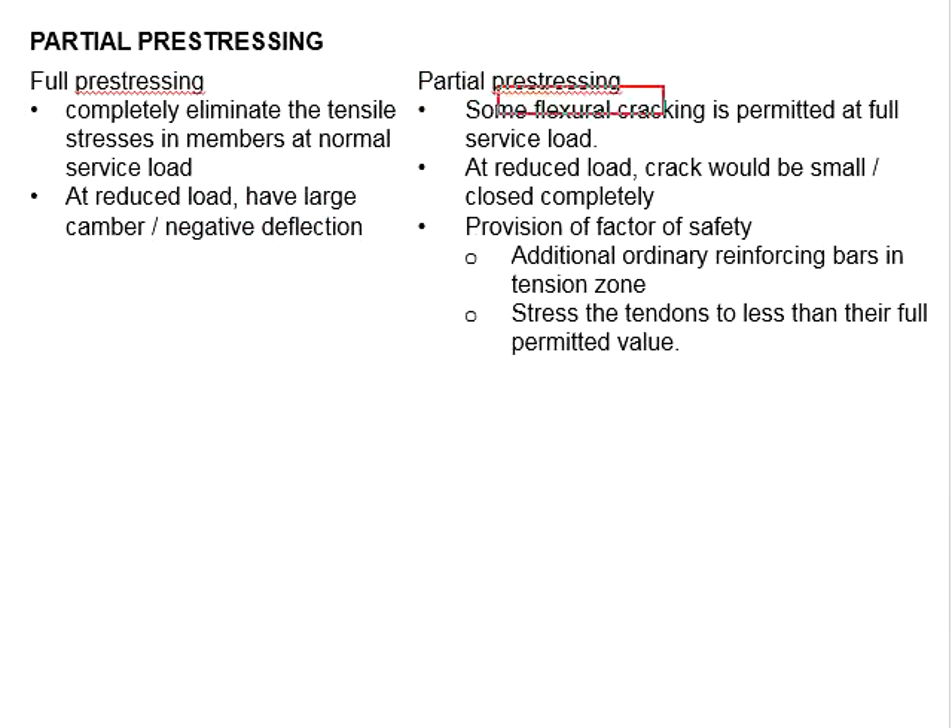As for the partial pre-stressing, some flexural crack is permitted at the full service load. In the case of the reduced load, the crack will be small or completely closed.